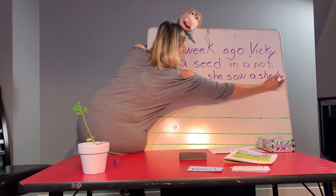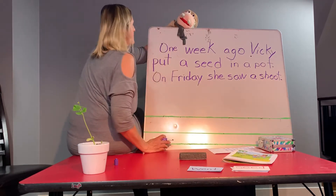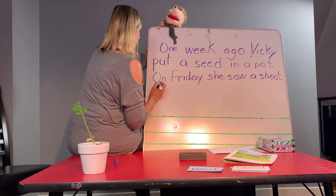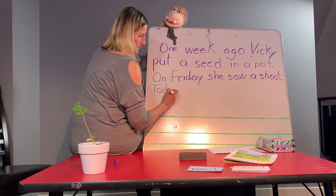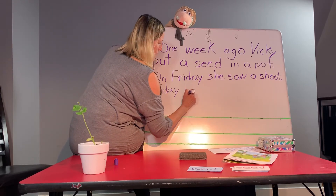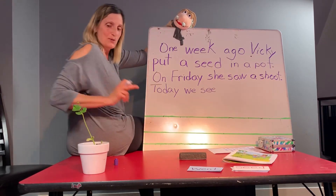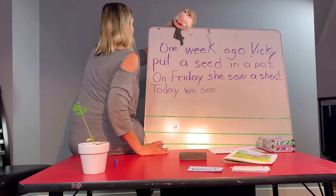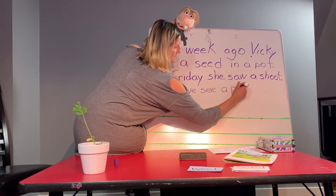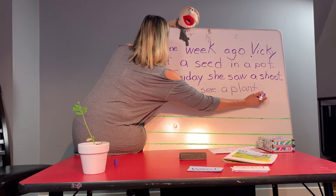Shoot. And you have to put a dot there — that's the end of your thought. Okay, today. Today we see — what do we see, Miss Vicki? We see a plant. Yeah, that's right, Miss Vicki, we see a plant. Good job. Today we see a plant. Put a dot, Miss Vicki — that's the end of your thought.